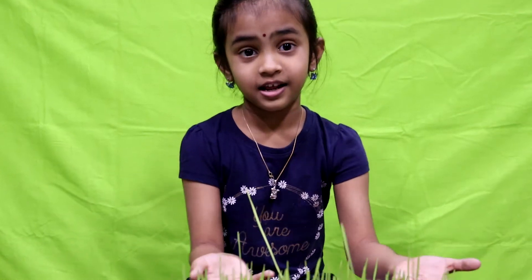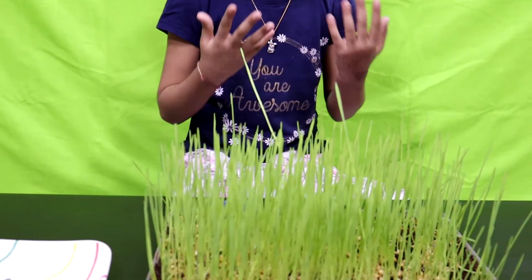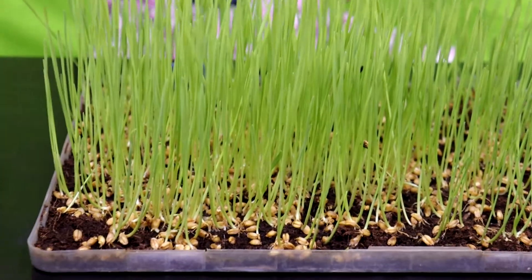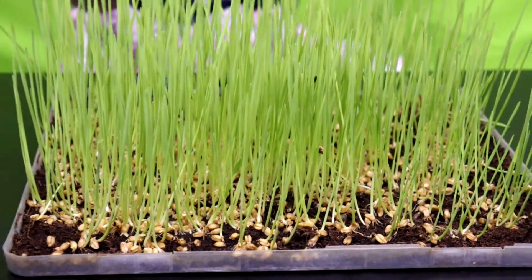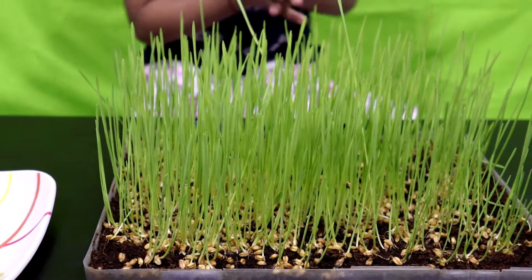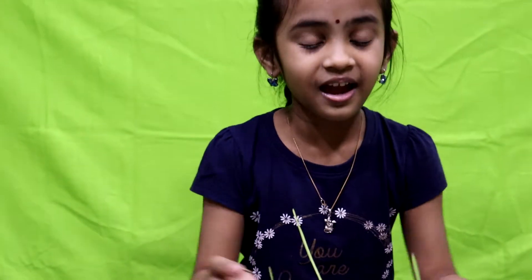Okay guys, here is my wheatgrass juice. It was planted 7 days ago. My brother and I are doing this together. Let's start it!